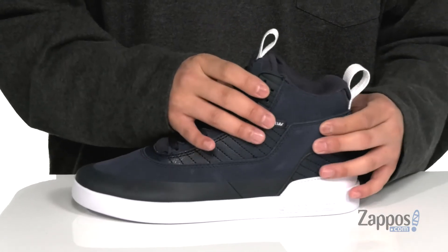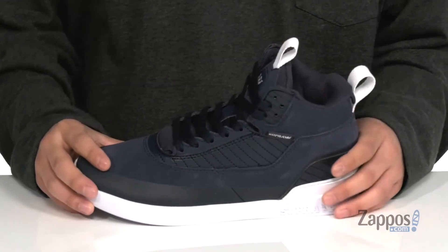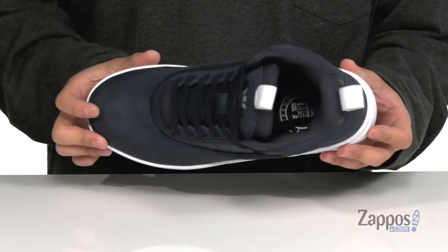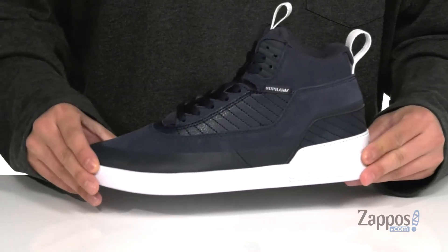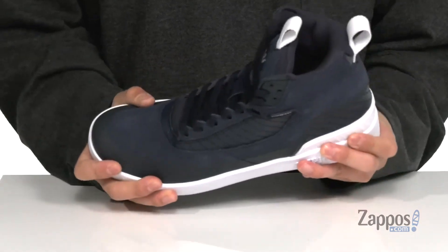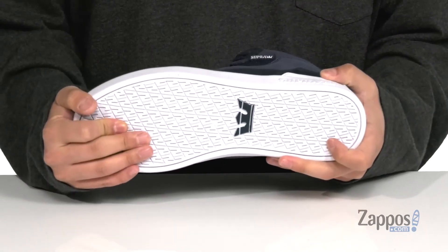Pull tabs located at the tongue and heel so you can throw it on with ease. A high top construction is going to provide added support around the ankle and a soft fabric lining. A cushioned footbed is going to help absorb shock and keep you comfortable but still allow you to feel your board. You've also got this great Staxx 2 rubber cupsole design — makes it sturdy yet flexible — and it all sits on top of a durable textured rubber outsole.